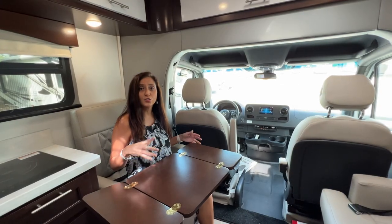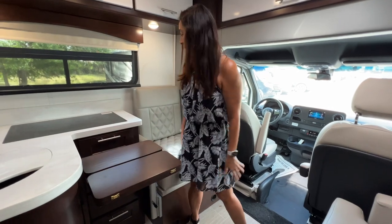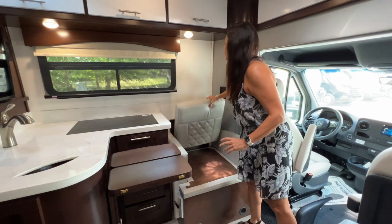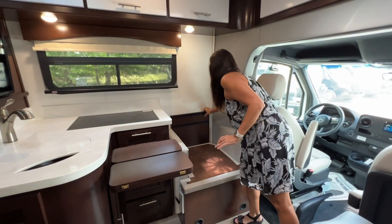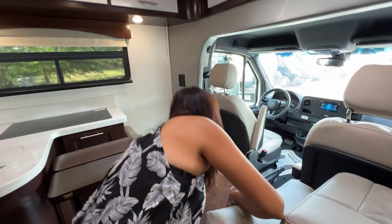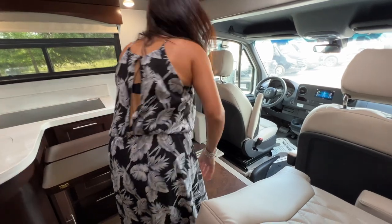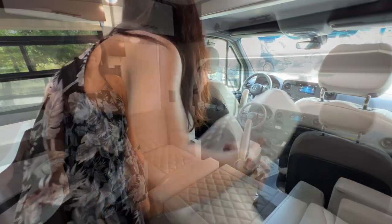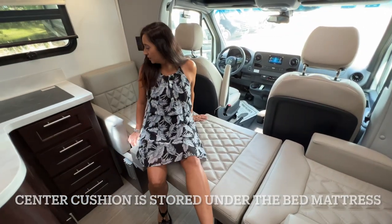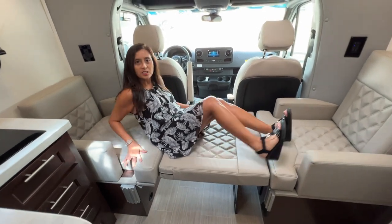This seating area also transforms into a bed. I'm going to slide the table out of the way, remove the cushions and set them aside, pull up on this right here and set it down, then put the cushions back in. And this is what it looks like made into a single bed. It's got a pretty good length to it — nice and cozy, good size for one person.